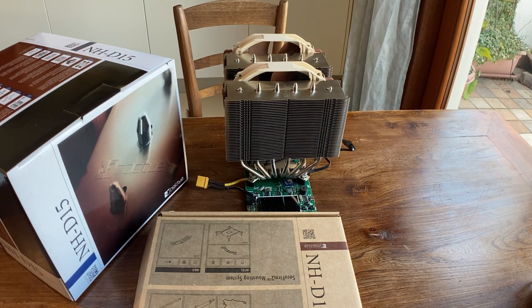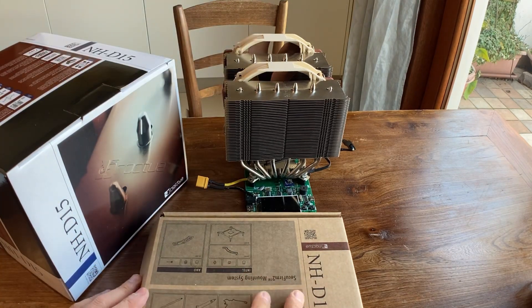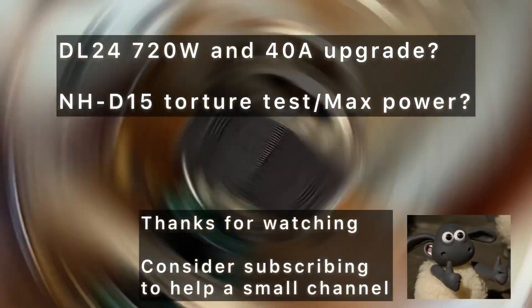In summary, the load is now able to sink 360 watts. You can easily go back to the correct voltage reading by recalibrating it. All the hardware and plugs came directly from the Noctua box. The D15 is the best air cooler on the market and the intention is to reach 720 watts in the next videos.